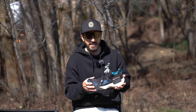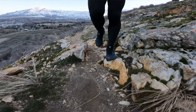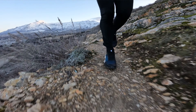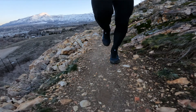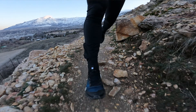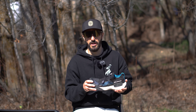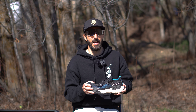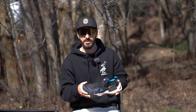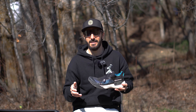Moving into the design and overall looks — I think this shoe looks pretty cool. They have some unique elements, like this weird rectangle and this extra material here. I don't know if those are purely aesthetic or if they have some functionality. In terms of looks alone, I would give this shoe about an eight out of 10. They look cool, just not my absolute favorite in terms of looks.